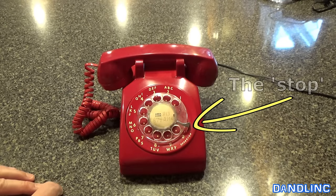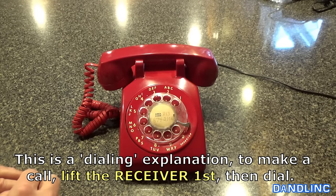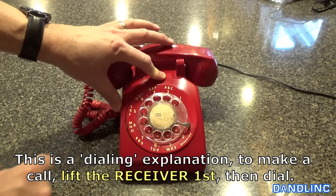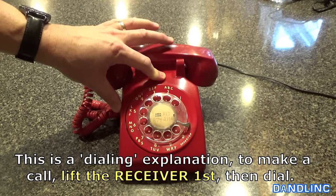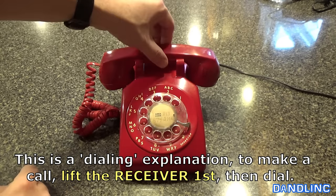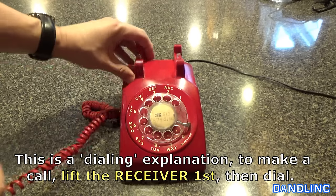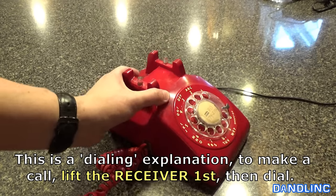So if I wanted to dial an area code of 715, well first you get to do the one. One, seven, one, five. Each time I let go it goes back. Before it will actually connect I have to pick up the receiver. So you pick it up and these two little buttons here are on springs and they pop up — and now the phone is live.